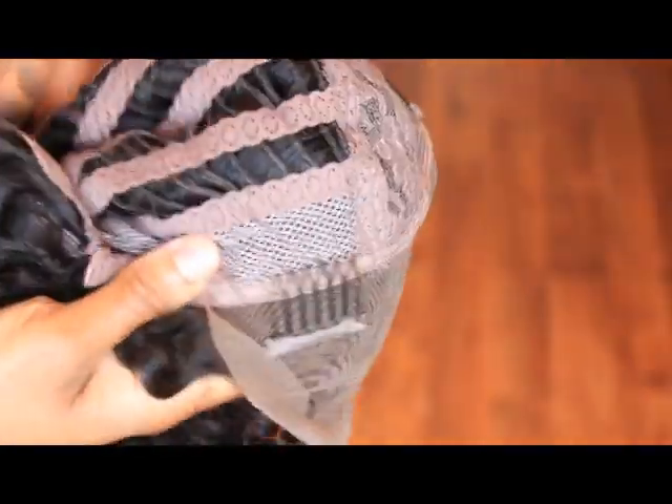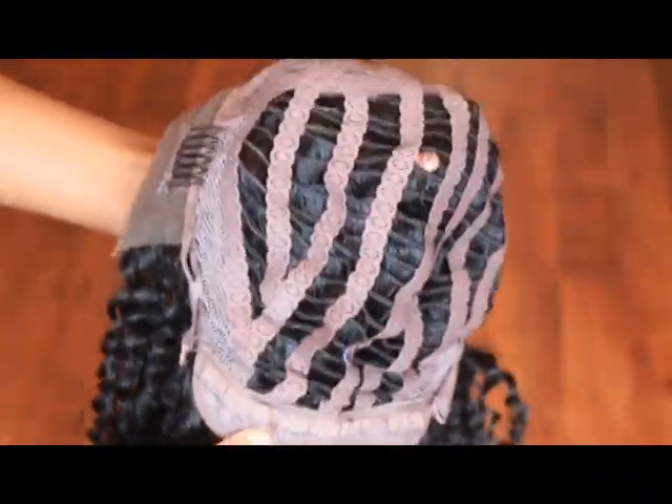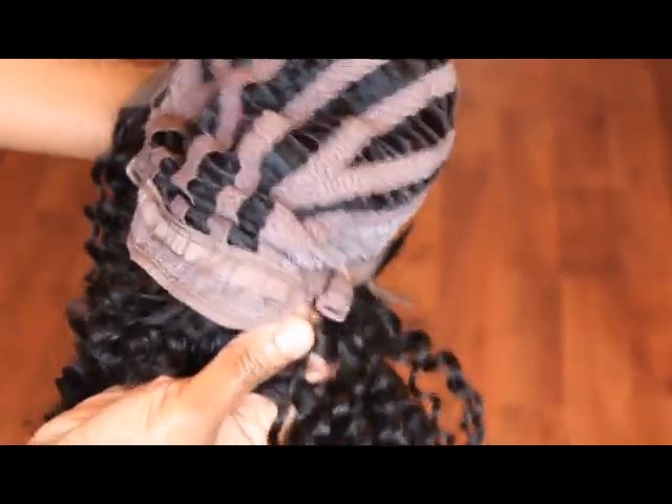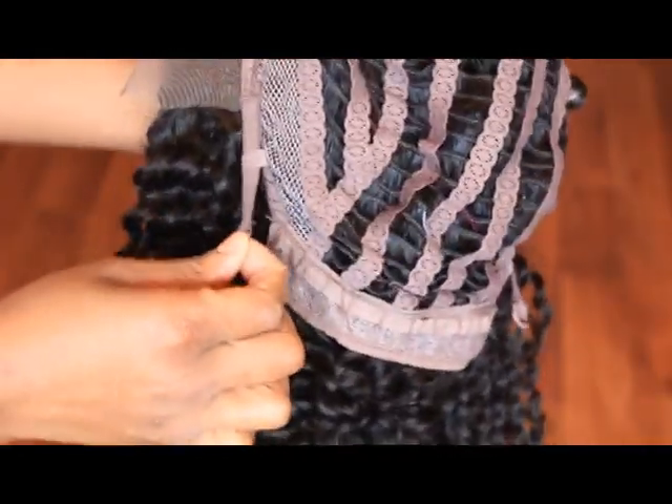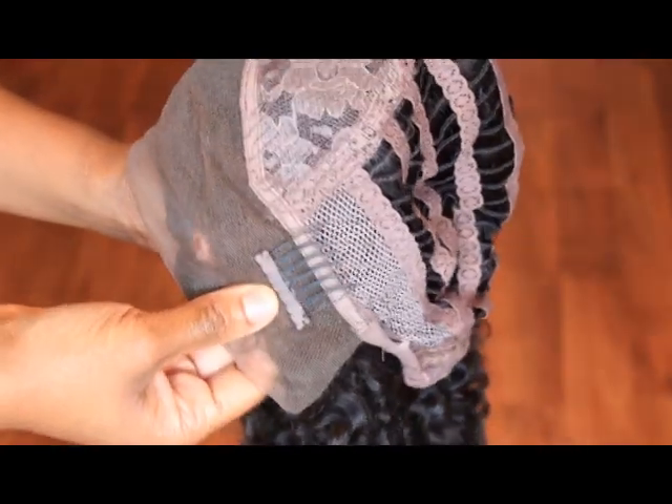This is the construction of the cap. It's a glueless lace front cap. It has adjustable straps in the back. The whole cap itself is not made of lace, just the front, and it has three combs so it can stay securely on your head.